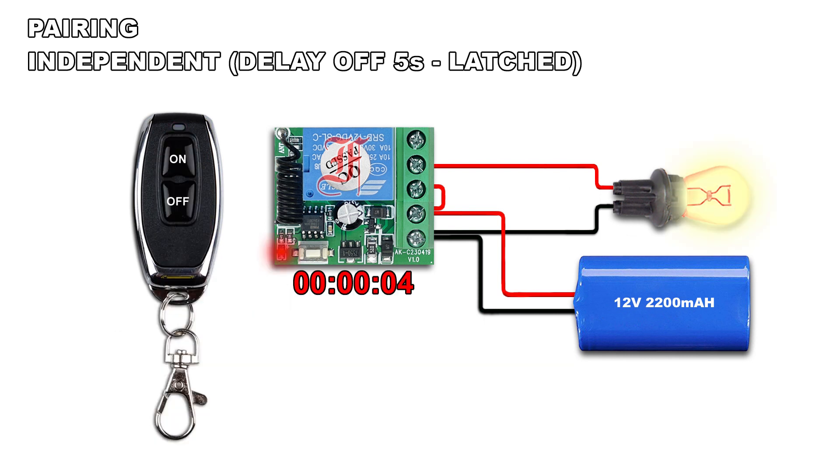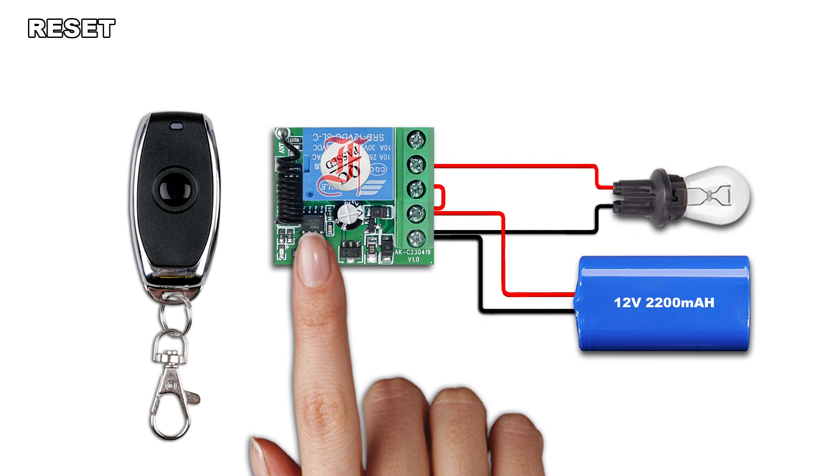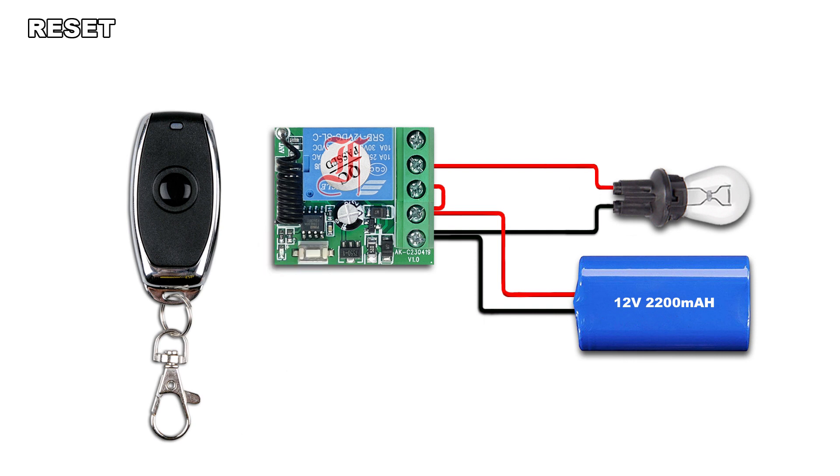The on button is for delay off 5 seconds. The off button to turn off the time and relay. Press and hold the pairing button until the LED blinks fast 8 times and lights off — all remotes stored in the receiver will be deleted.